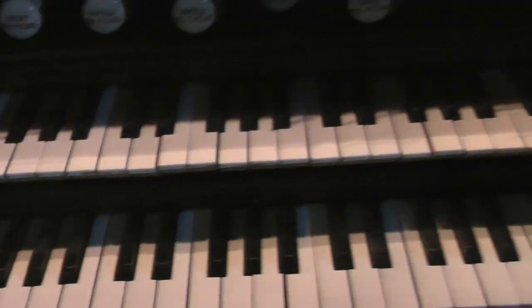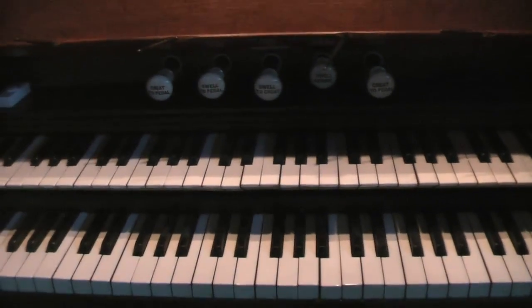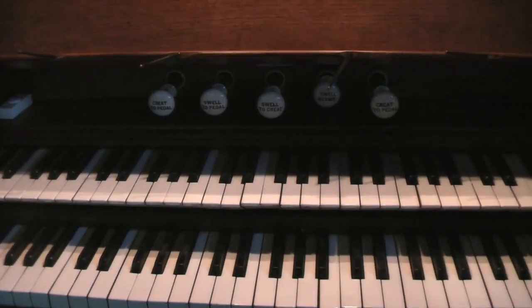I've got to say as well, this organ might be looking for a new home, so if anyone is looking for an organ, do let me know.